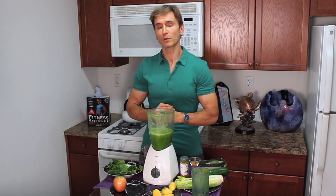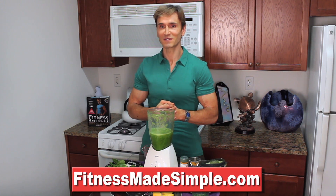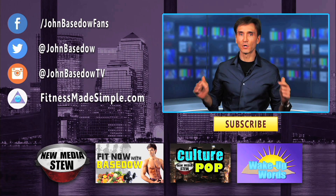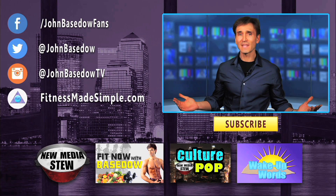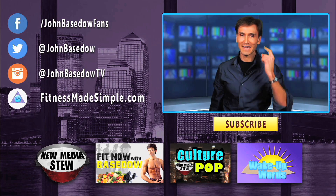If you guys want to work out with me on the daily and also get my fat-burning, muscle-building meal plans, make sure to become a member on FitnessMadeSimple.com. Hope to see you there. Make sure to subscribe and also like this video because that motivates me to do more videos for you. Much love and respect.